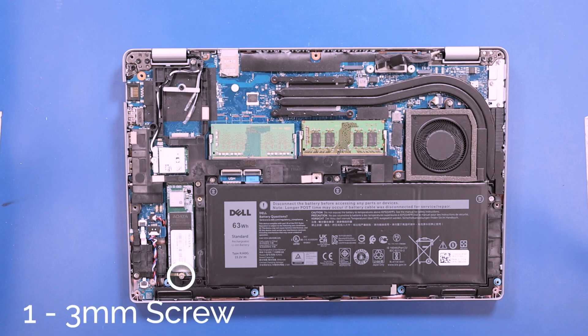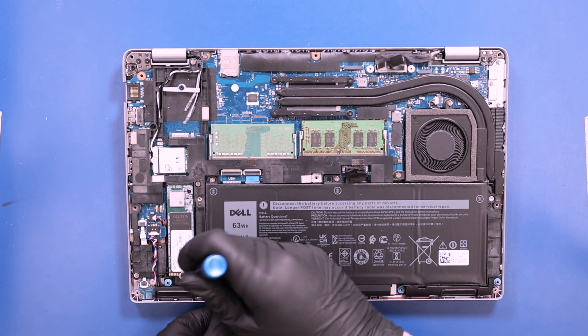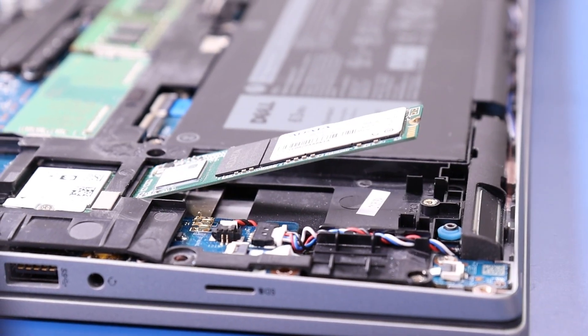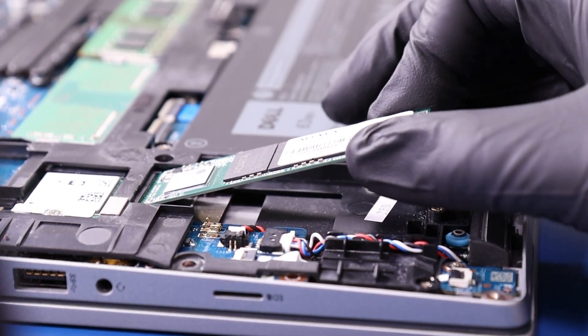Remove one 3mm screw from the SSD. Unplug the SSD to remove.